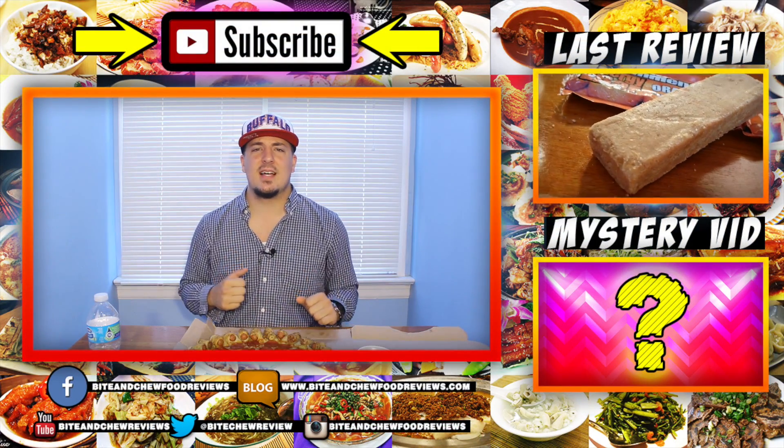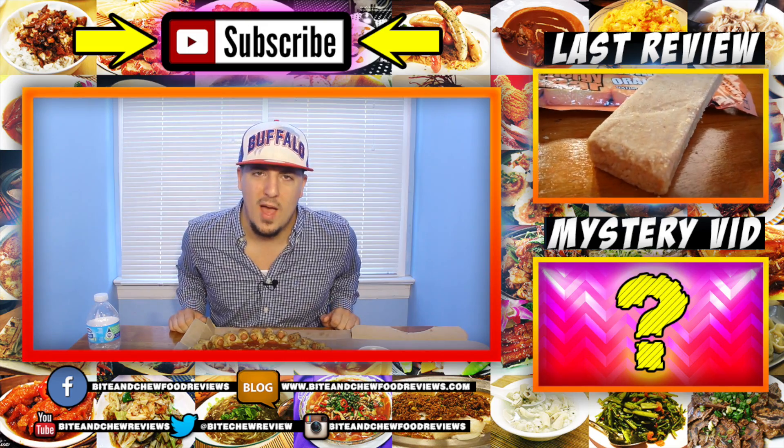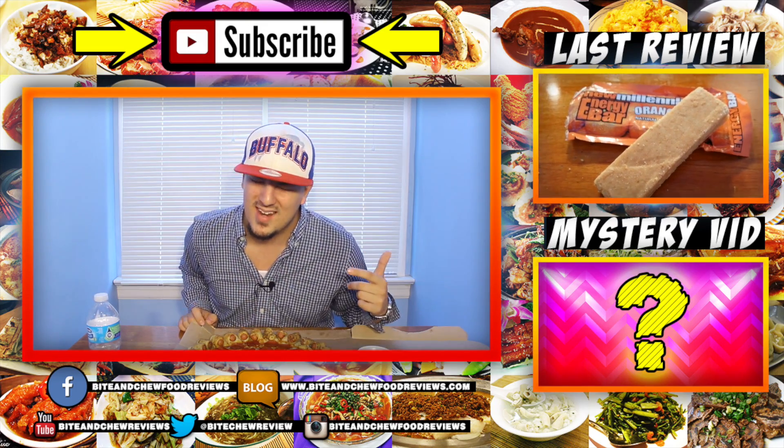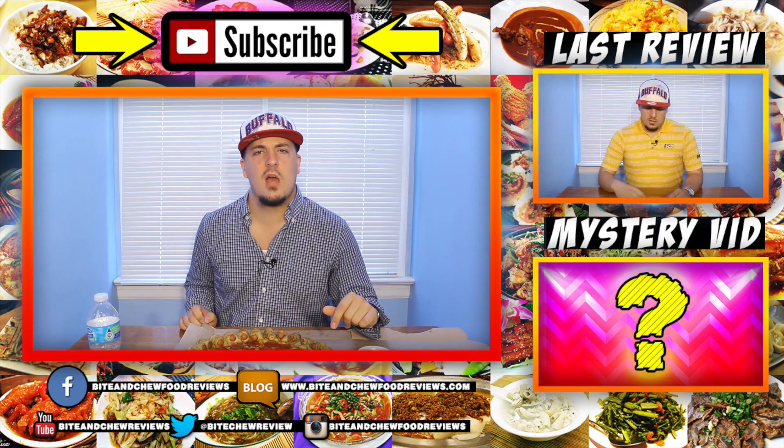Appreciate you guys watching this video. Please give it a thumbs up if you liked it, please subscribe to my channel if you haven't already. Check out my Facebook, Twitter, Instagram page, and my website. Until next time, I will see you guys later.